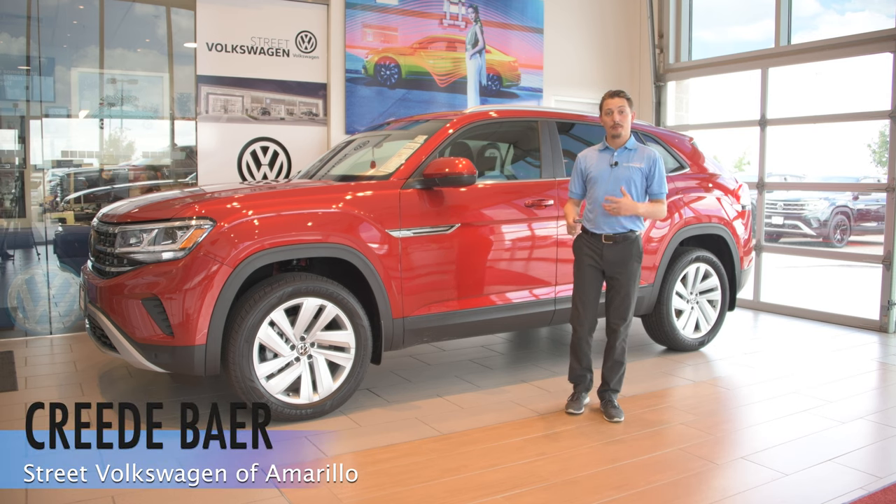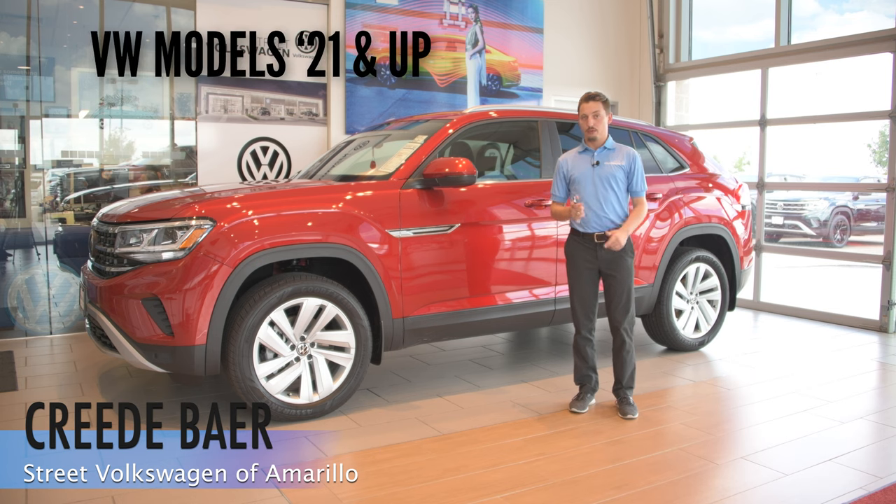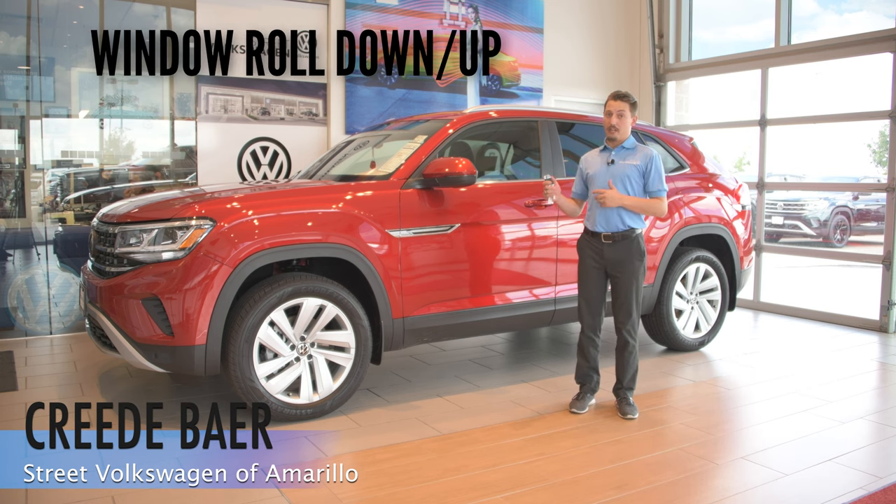Hi, Creative Street Volkswagen here. I'm the product specialist. I want to show you a couple cool features on all Volkswagen models 2021 and up. Today I want to go over the window roll down and roll up function from the outside of the vehicle.